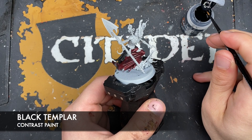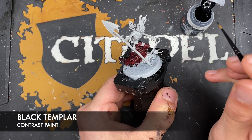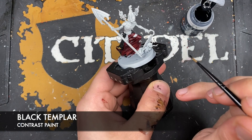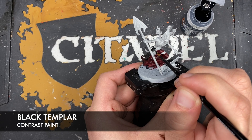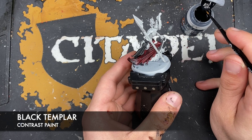Still sticking with the Black Templar, what we're going to do is use this on his boots - he's got one foot here poking out underneath his robe, and he's got another one just here. What we're also going to do is use this Black Templar to paint in the ropes around the hound hanging off his belt.